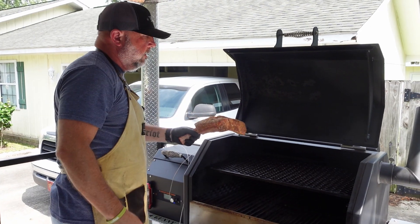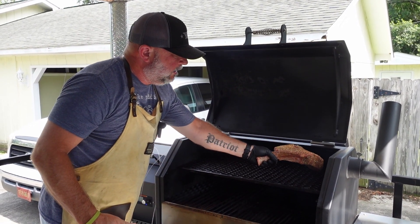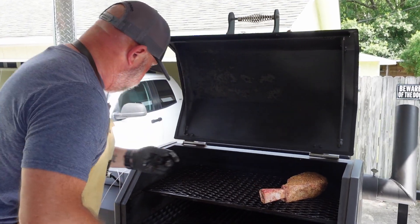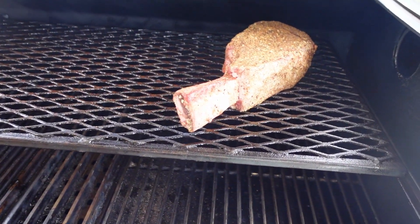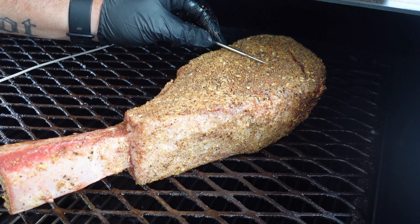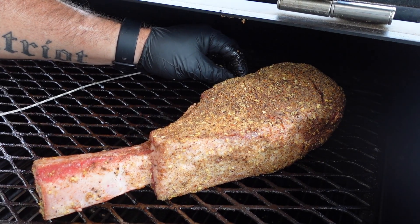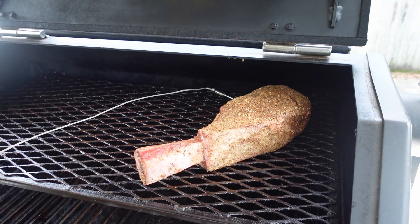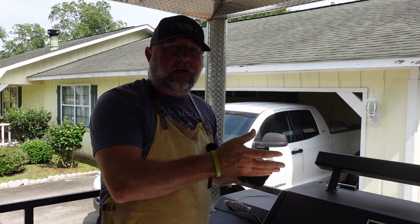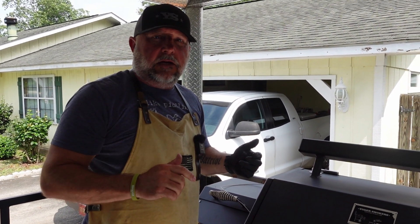All right, the Yoder's up to temperature. The exhaust is over there, so I'm going to put the steak on that side so the smoke goes straight across this big ribeye and gets plenty of smoke on it. I'm going to get the meat probe in — probably put it right in the middle. We want to get an internal temperature of about 110 degrees. When it gets to about 55 or 60 degrees, I'll come out and give it a flip so the smoke gets a chance to get all the way around that big ribeye.